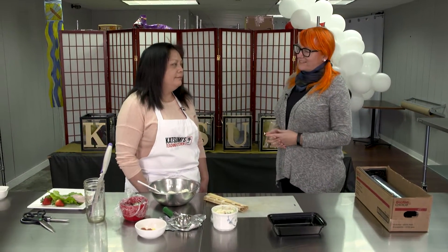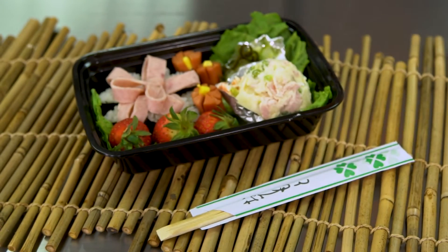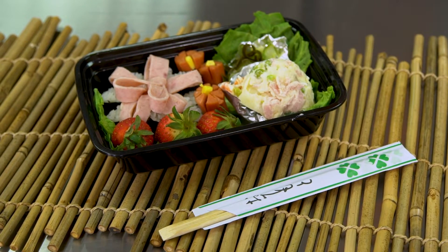Welcome to Earth Eats. I'm Kate Young and I'm here with Maury Wilhite. We are in Katsumi's teaching kitchen with the instructor and owner, and today we are going to make bento boxes. For seasonal reasons we'll try and make a cherry blossom bento.